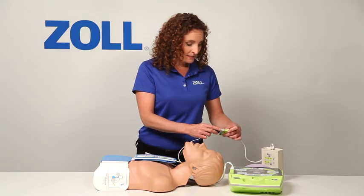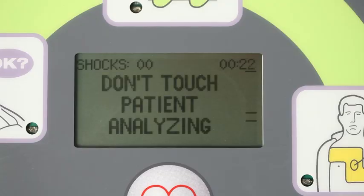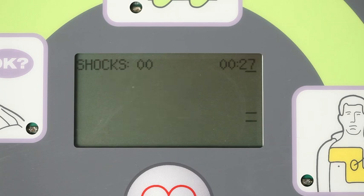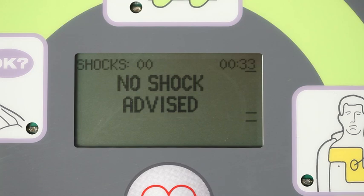When I plug it in, the AED Plus recognizes the presence of a heart rhythm and begins analyzing it. Don't touch patient. Analyzing. No shock advised. Start CPR.